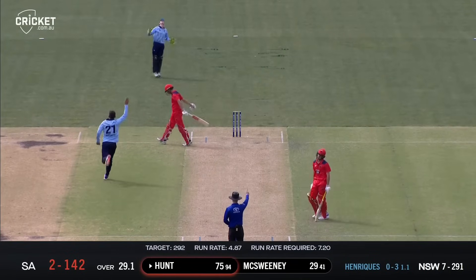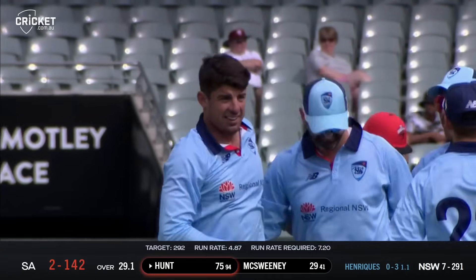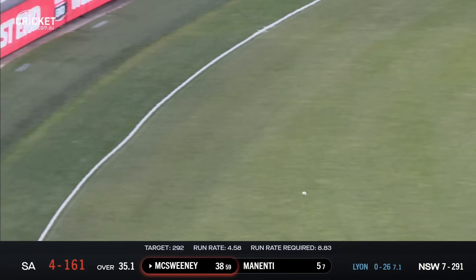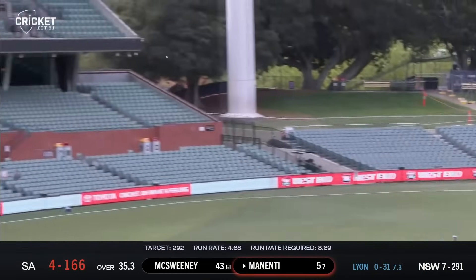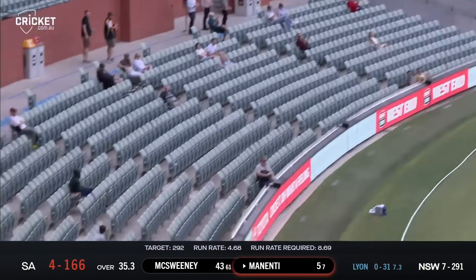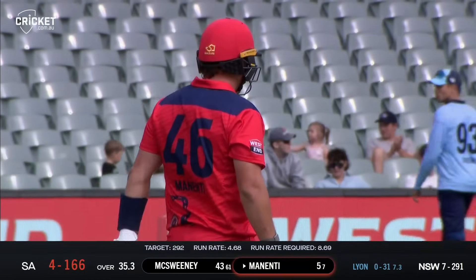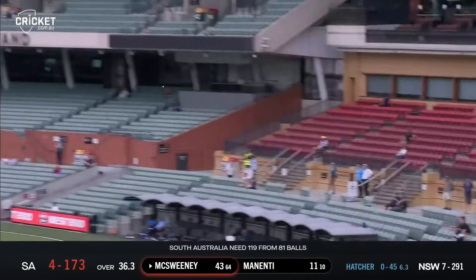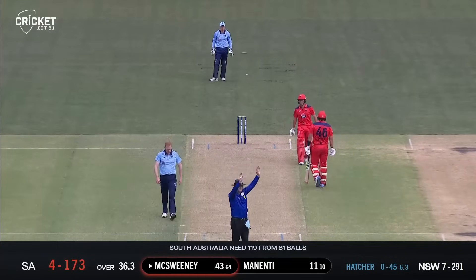That's out - found the outside edge of Henry Hunt. What a day Moses Henriquez is having: scored a hundred and now gets a wicket. Lofted in the air into the gap and finds the boundary. Advances and punches that one beautifully into the crowd for six. The South Australians are going after the bowling in this over. Oh, that's a glorious shot sailing into the crowd - thank you very much, says McSweeney.